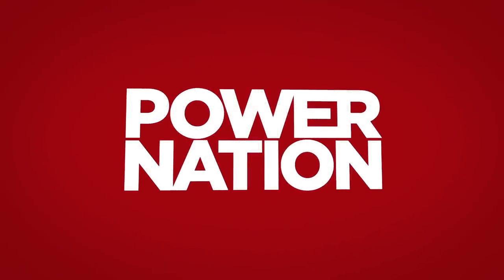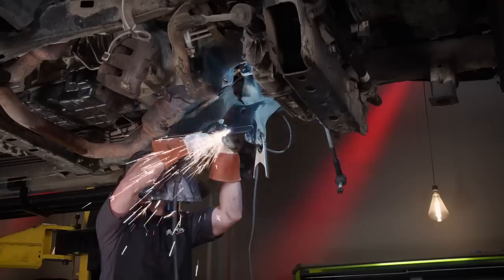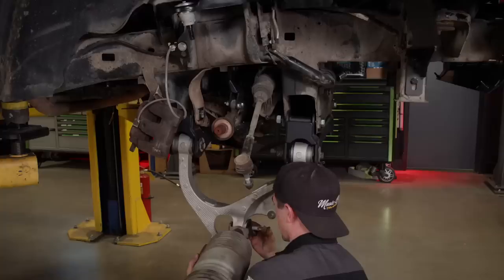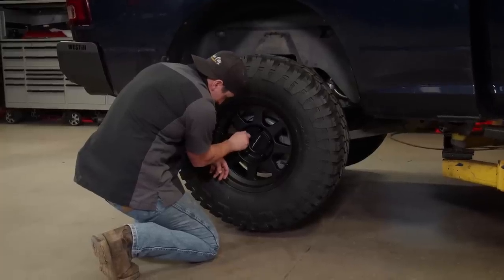You're watching Power Nation. Today on Music City Trucks, we're back on our Ram 1500 project, and we take it up a notch with a full suspension and brake upgrade. Plus, we throw some new rubber on it.